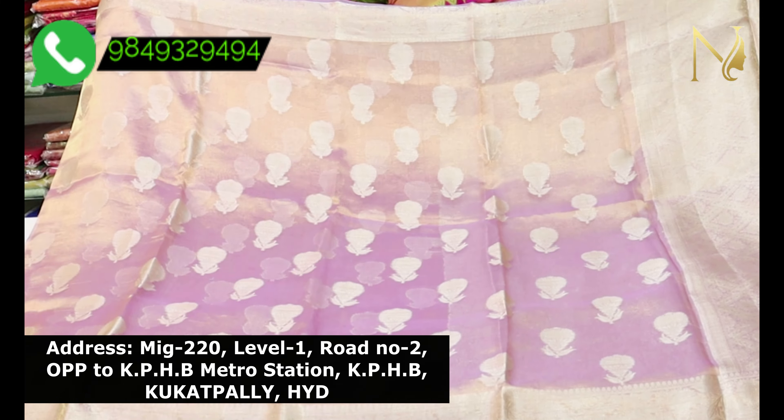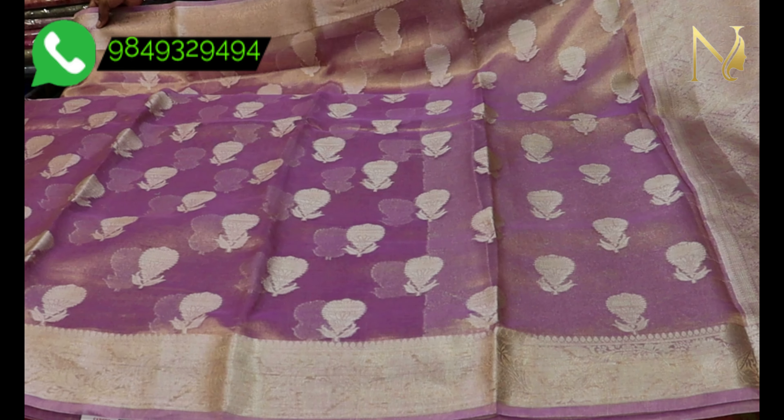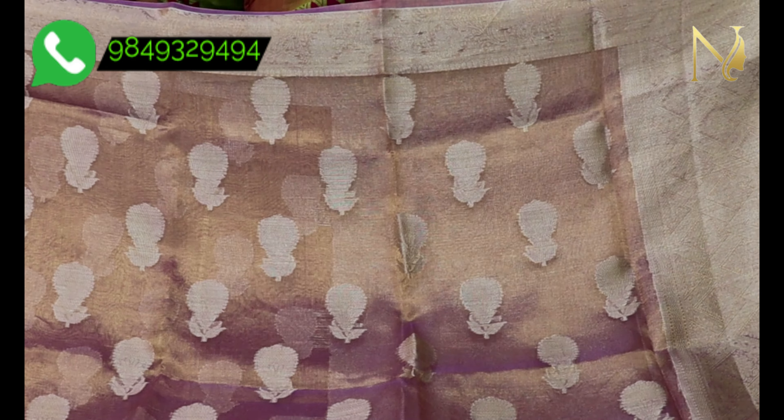The first saree is a Light Lavender Shade saree with Silver Colour Botics. It is a weaving saree made of Soft Tissue fabric. It is an imported fabric.